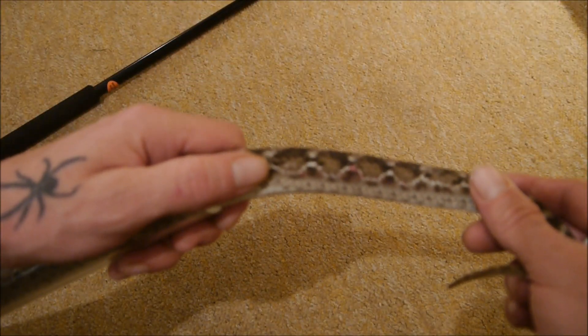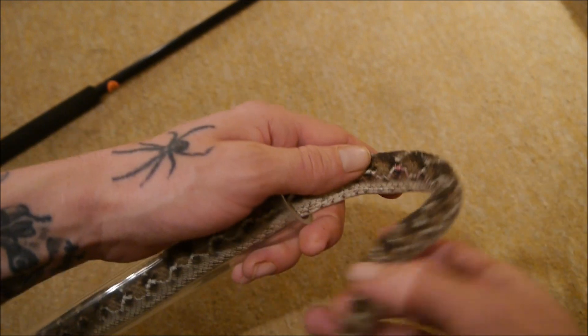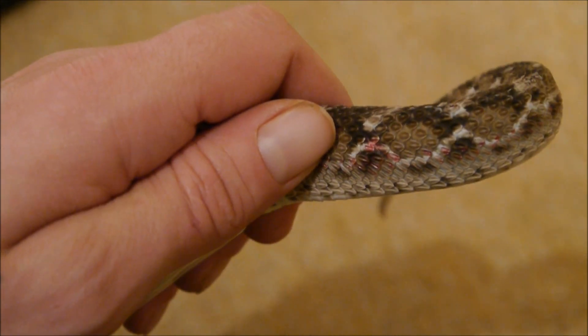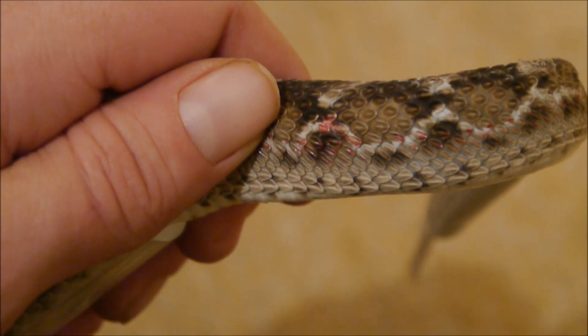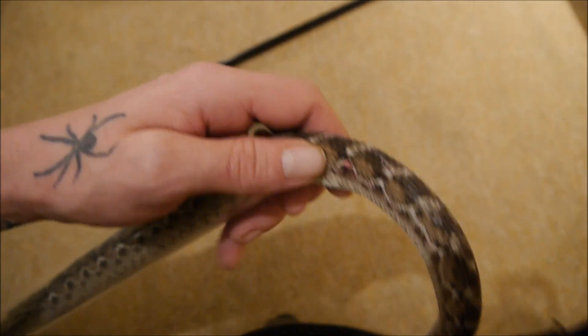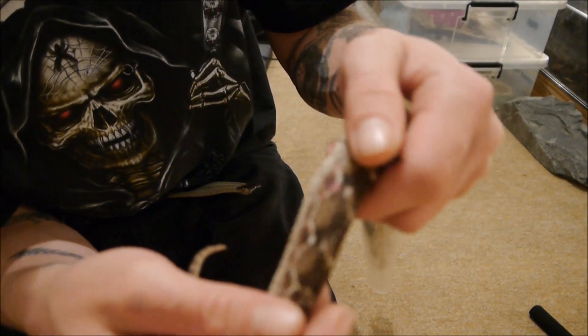The bite itself — it's there. You can see he's bit himself; it's not really really bad, so I don't think there'll be much trouble there. There's no fang in there or anything, and it looks like just a flesh wound.